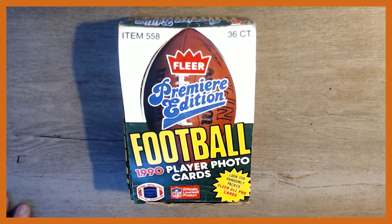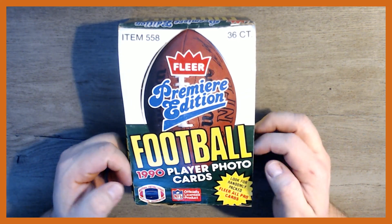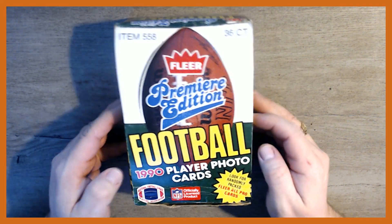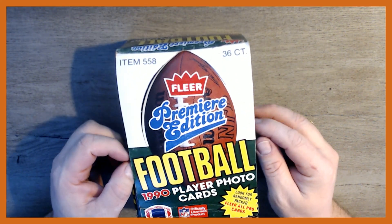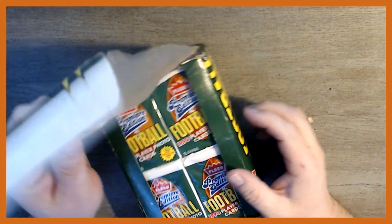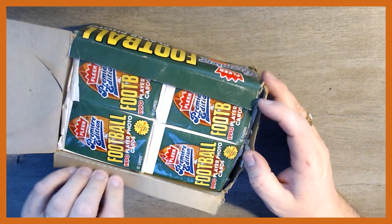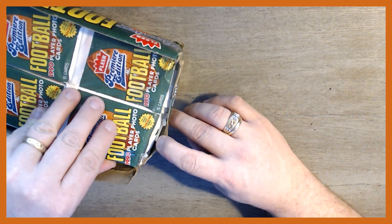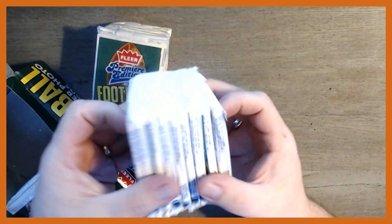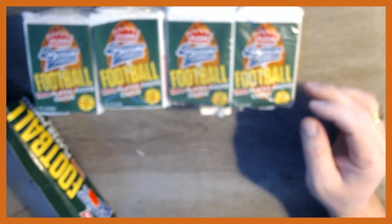Welcome back — today we're doing something a little different, something we've never done on the channel. We're doing football cards in honor of Super Bowl Sunday. We've got a box in very rough condition of 1990 Flair football. I got this box for five bucks, but it's in really rough shape, so we're just going to open it up and see what we can find.